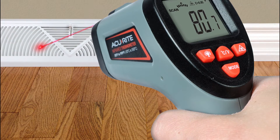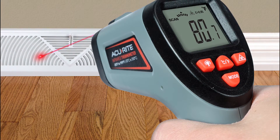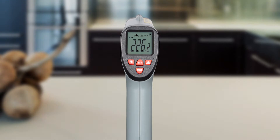To use, simply point the thermometer at an object and pull the trigger. Within a second, the temperature reading of the object's surface is clearly displayed on the thermometer's onboard digital screen.